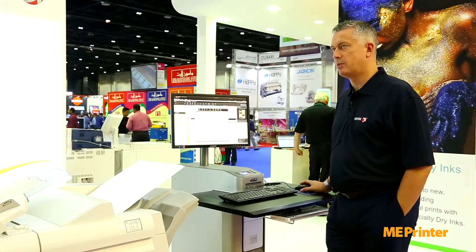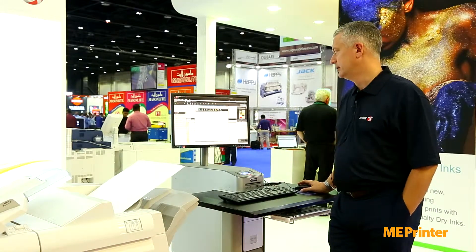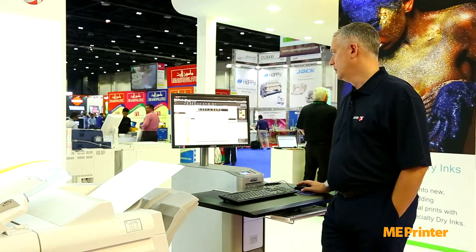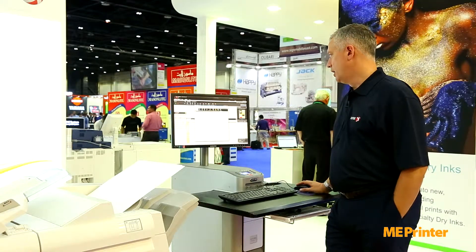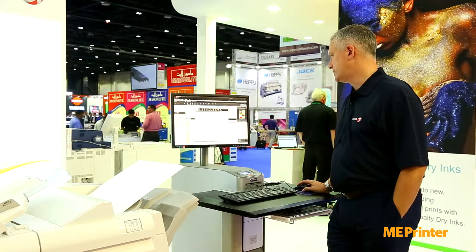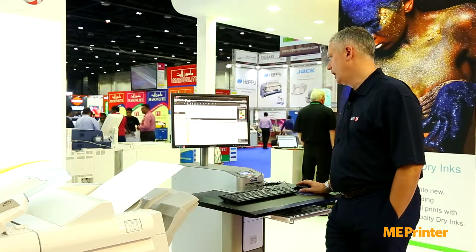So here we have the Xerox 1000i Digital Color Press. We are today running, for the gold ink that we have in the machine, a five color job, which will be CMYK and the metallic gold — Pantone gold.